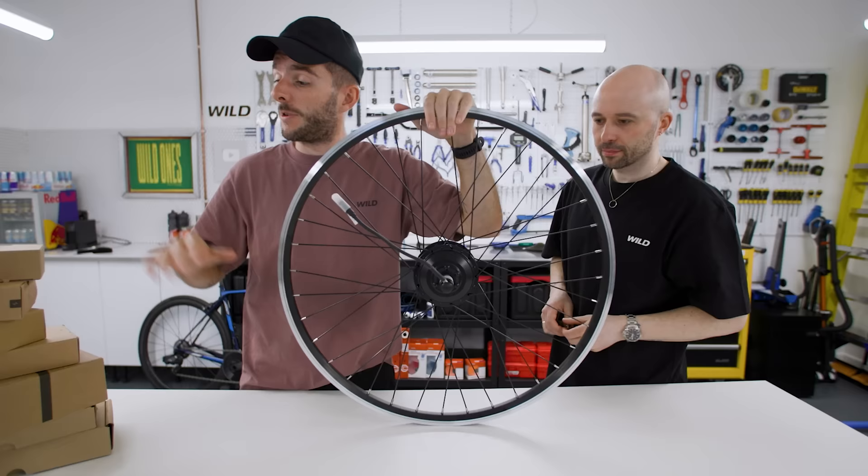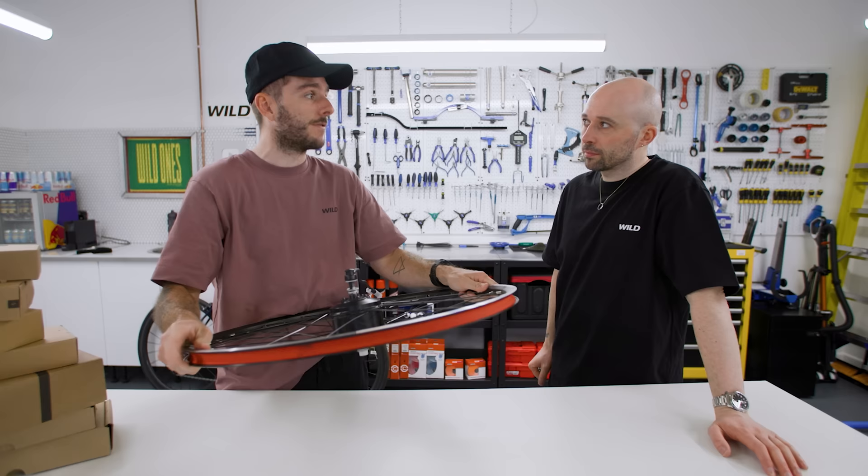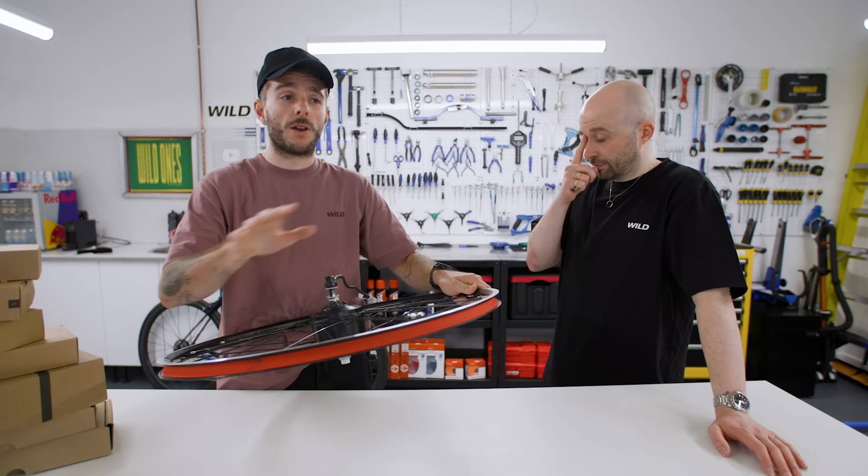Essentially what this is is a front wheel motor with some other stuff that you fit to your bike, and it becomes electric — or at least your front wheel does. We've actually had one of these on the channel before; it was the 26-inch version that we put on quite an old 90s mountain bike.